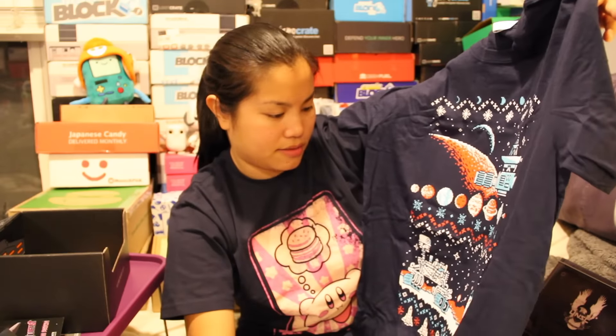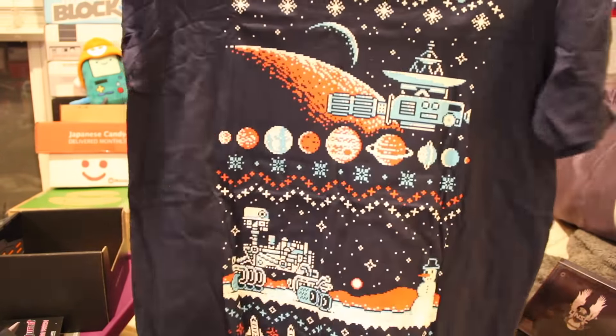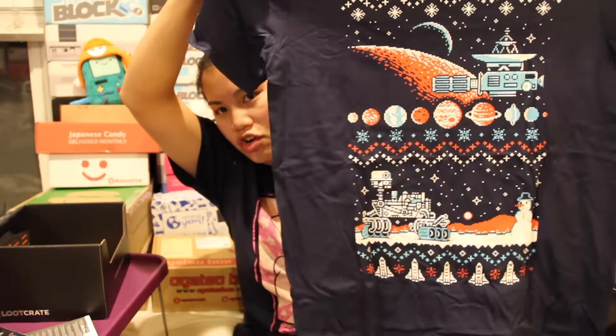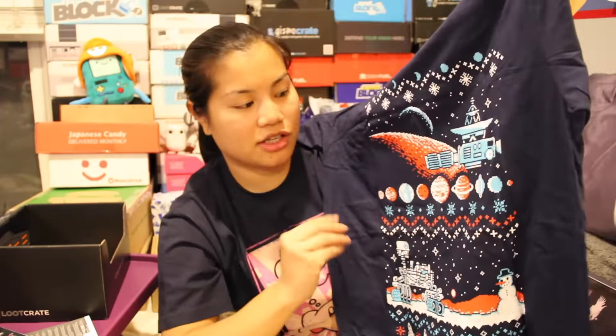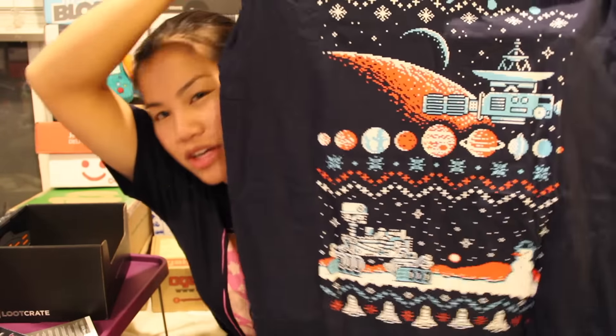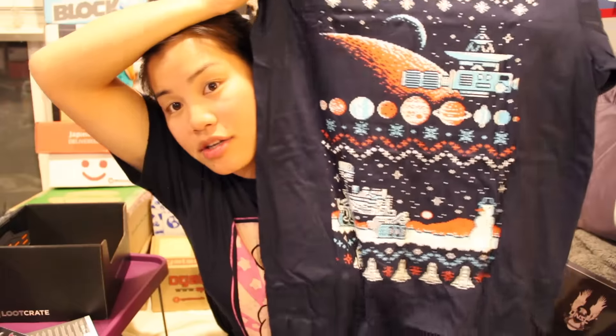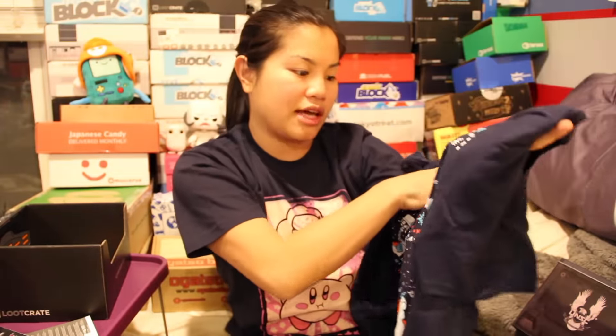It's like an ugly sweater-themed shirt. When you're staring at it up close, because it's an 8-bit design, it's very difficult to read. But you can look at the viewfinder — there's some kind of spaceship with a snowman, and then another thing that looks like a satellite or space station. But I do like the feel of the shirt.